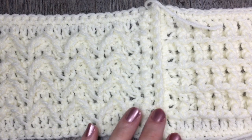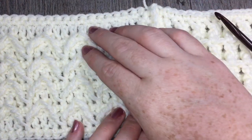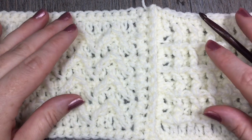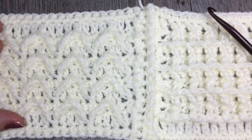Thank you so much for joining me once again on this Wedding Crochet Along. I look forward to seeing some of your finished projects — be sure to share them with me on Facebook and Instagram. I'd love to see how you're making out. So thank you so much for joining me. Until next time, happy crocheting!